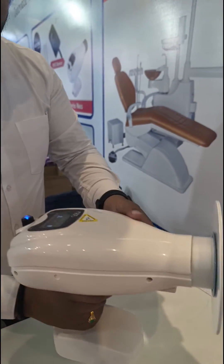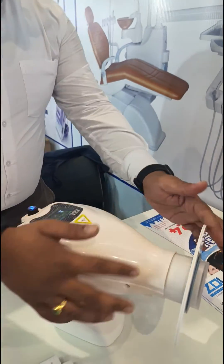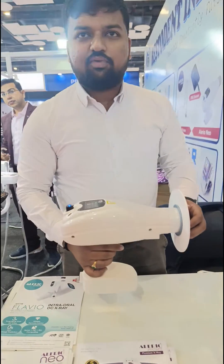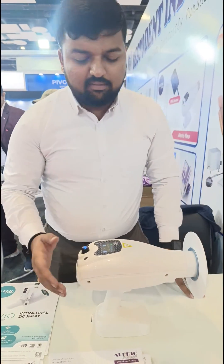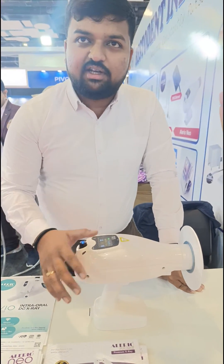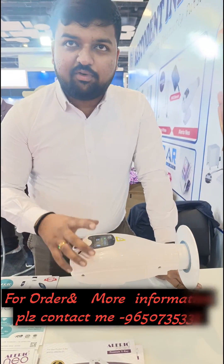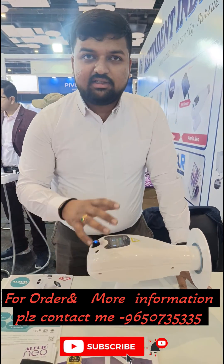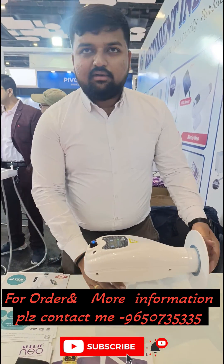For extra protection, we provide a lead scattering shield where radiation is controlled within 8 feet for the user — this is the biggest advantage of this unit. This unit comes with a seven-year warranty: the battery is included for the first three years, and excluded from the fourth year onward. This is the only X-ray with a seven-year warranty in India. We are the manufacturers and provide service all over India at economical cost, with no service charges.